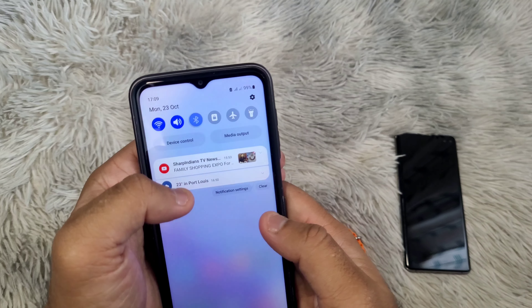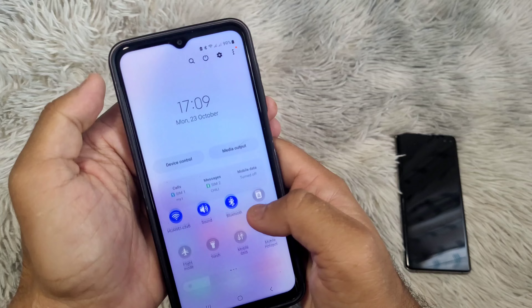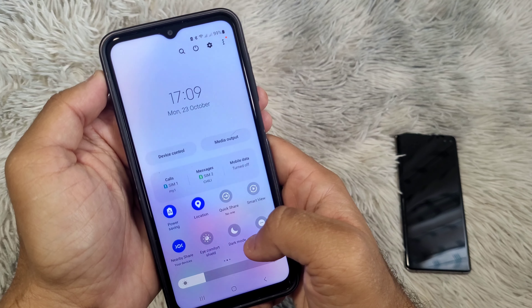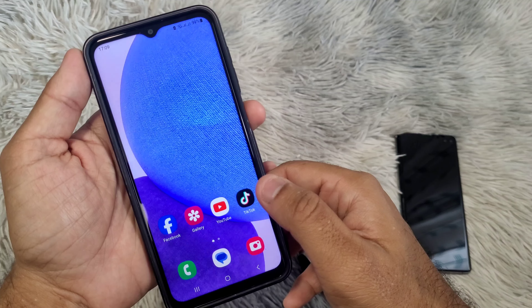Next step: Bluetooth, location, and Wi-Fi or mobile data — all three should be turned on on your phone. Internet should be available, especially when you are changing the wallpaper on the smartwatch.